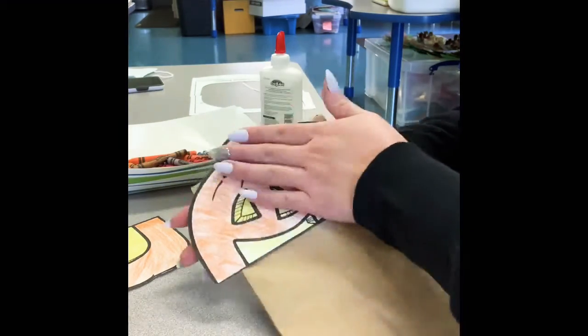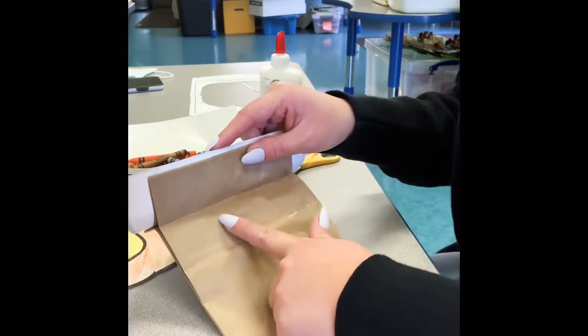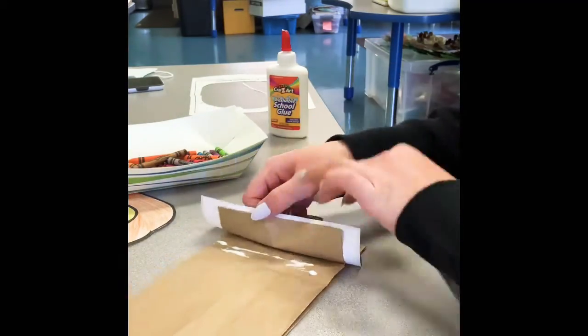So one, two, three, four, five, six seconds. And now open up the flap below where you glued the face and we're going to glue the mouth right under here. So put some glue under there and put your mouth piece on there.